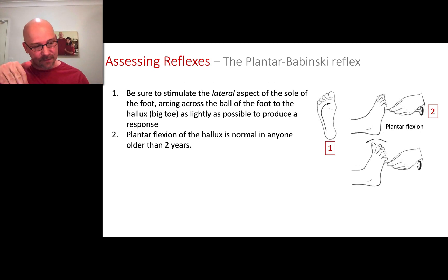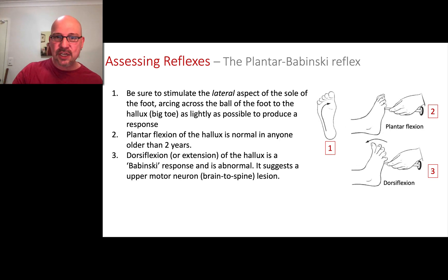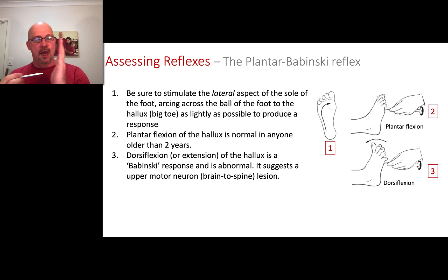Dorsiflexion or extension of the big toe is called the Babinski response — the toes going up. That's the abnormal finding. A doctor once said a memorable way to think about it: if the toes go up, they're pointing to their brain, saying something's wrong up there. We shouldn't be pointing at the brain unless the patient is a baby. You should be pointing away from the brain. If the toes go up in an adult, something is wrong with the brain. That's a nice, simple way to remember it.